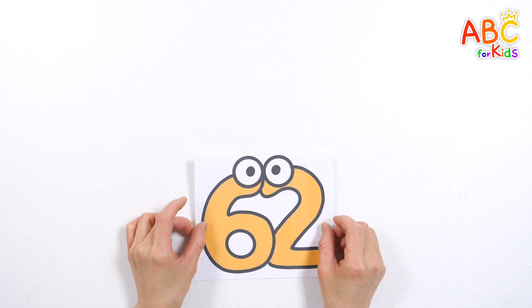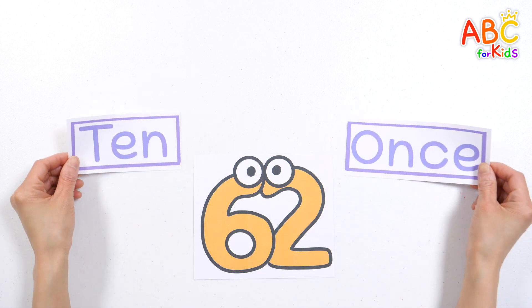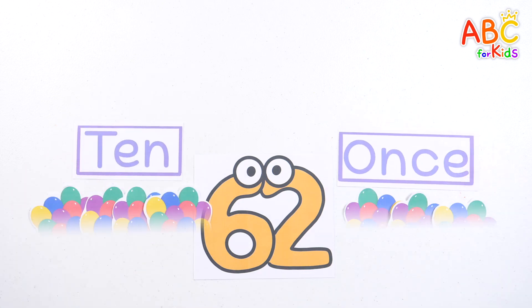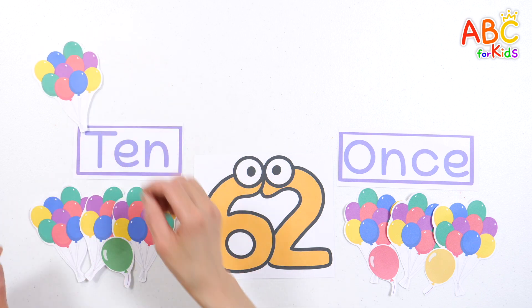Learn the number 62. How? Let's place the balloons according to the numbers. Find 6 bundles of 10 balloons and place them on the left.